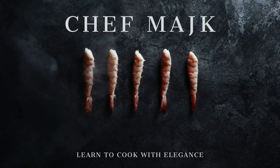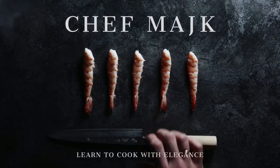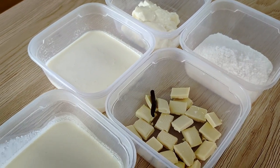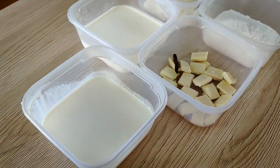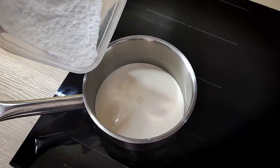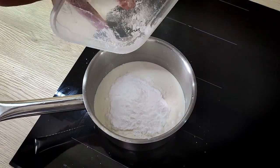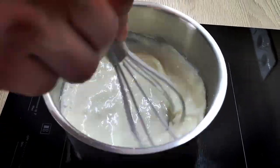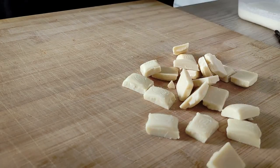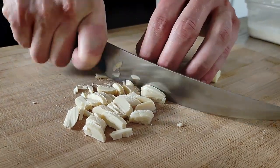Let's start with the mascarpone whipped ganache. I'm going to need mascarpone, sugar, double cream, white chocolate, and vanilla. I'll leave the full recipe in the description below so you can check it out. I start with one part double cream and sugar inside the pot and bring it to the boil.